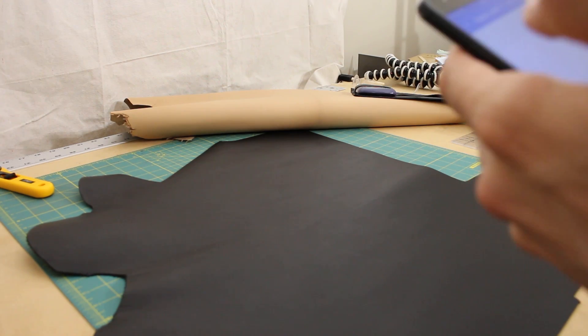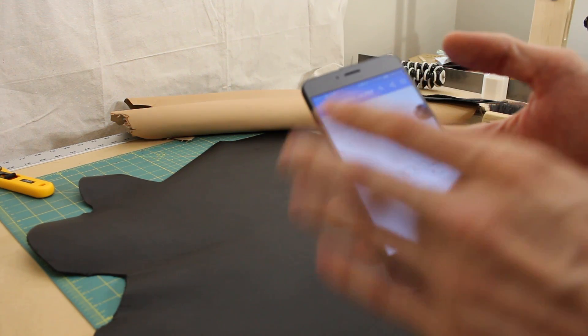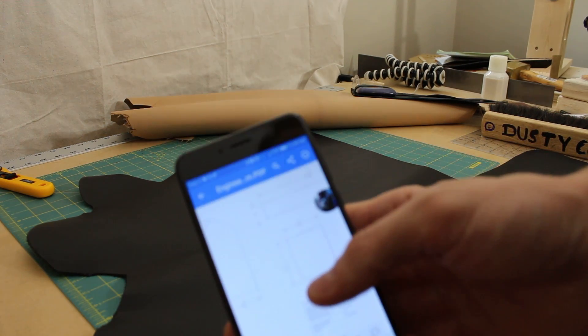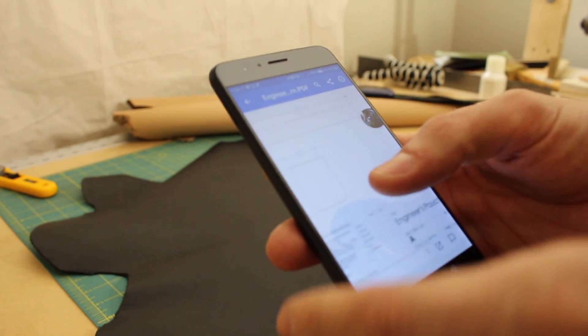I thought I'd just show you guys a little bit of my process. The way that I come up with my designs is using SOLIDWORKS, and I make the patterns as just a drawing in SOLIDWORKS, so here's a PDF of the pattern that I'm going to be using. I just throw it on my Dropbox, and then I can get it on my phone out here, because I don't have a printer.